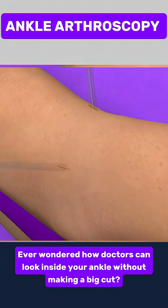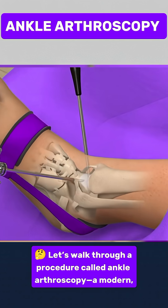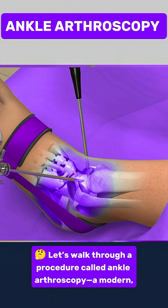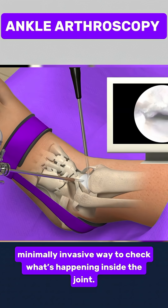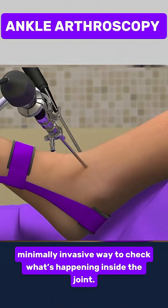Ever wondered how doctors can look inside your ankle without making a big cut? Let's walk through a procedure called ankle arthroscopy, a modern, minimally invasive way to check what's happening inside the joint.